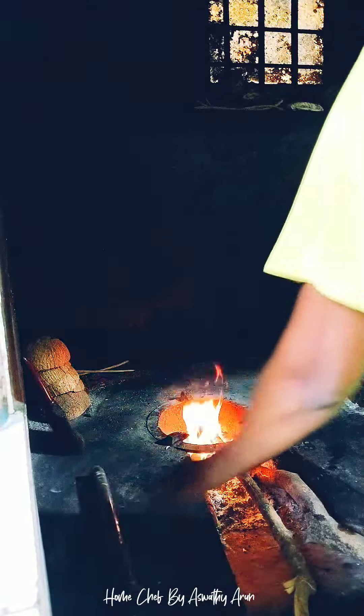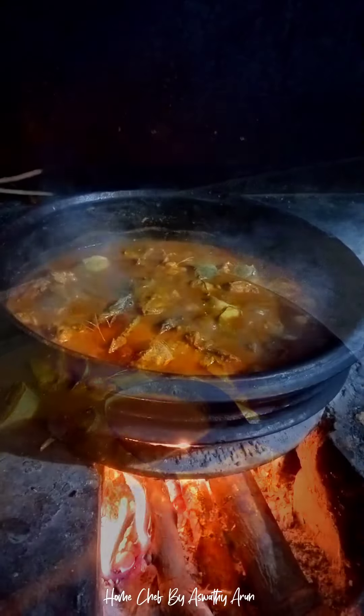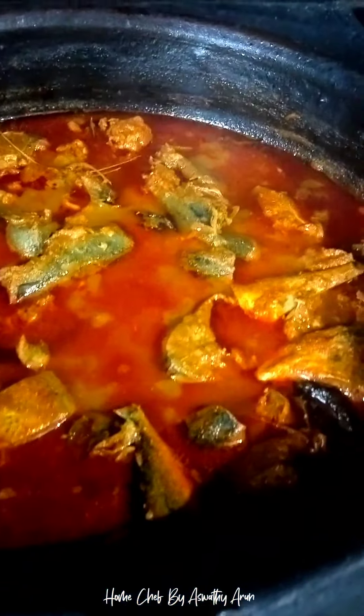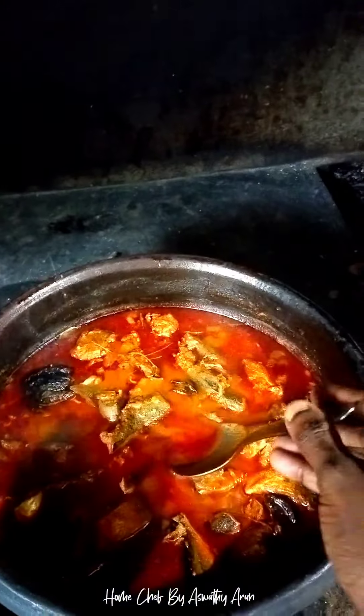Let's put it in the middle. You can enjoy it and mix it up. I love it.